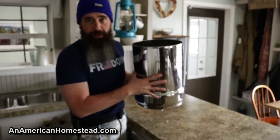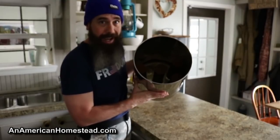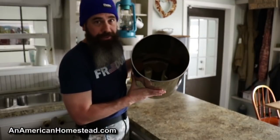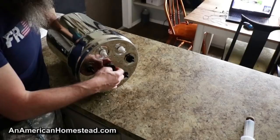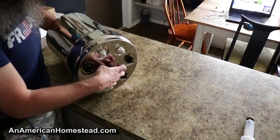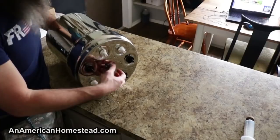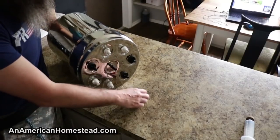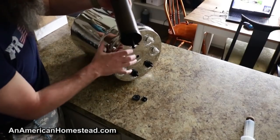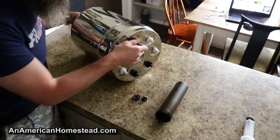Here's the top of our Crown Berkey — if you look down in there, it's pretty dirty. I've got four filters in there. It's a dreary day because of the snow and overcast skies, making the inside pretty dark, so I have the camera lighting turned up as high as possible. Let's pull them out and get a closer look — they're pretty dirty.